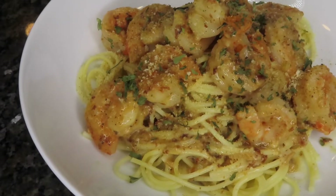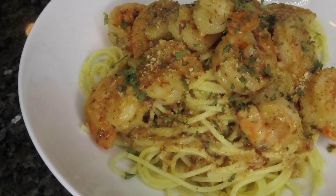Hi, you guys! If you want to learn how to make my easy and delicious shrimp scampi, stay tuned.